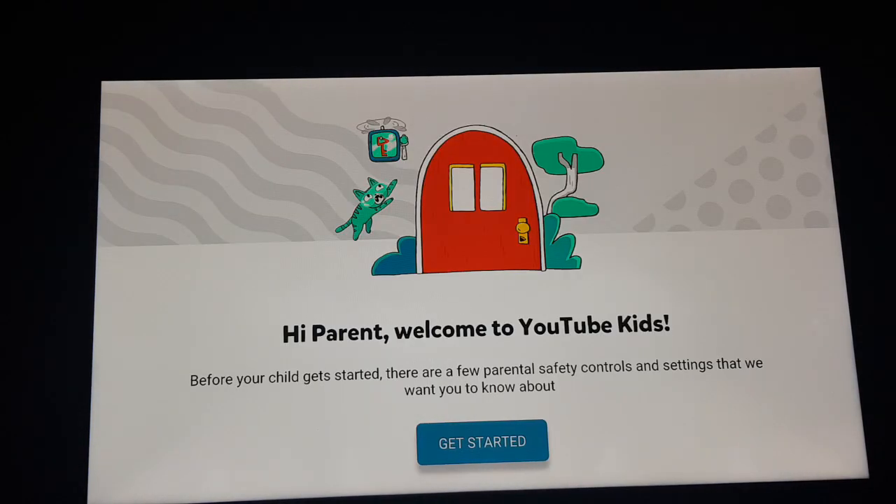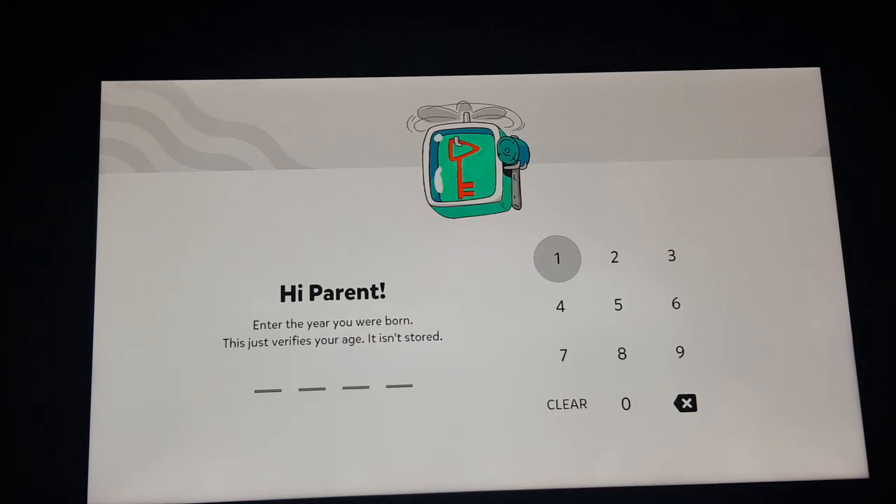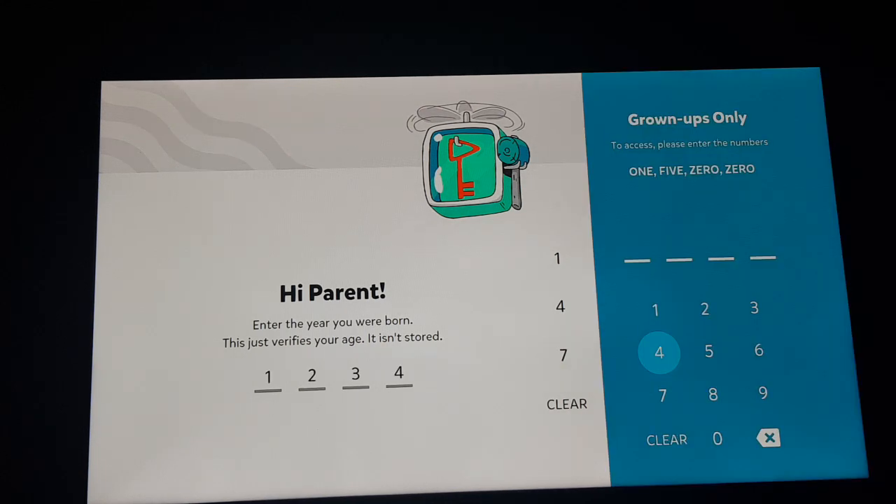To set up, click 'Get Started'. You can set up a code or password. I'm going to use 1-2-3-4. Also make sure to enter the numbers mentioned above — 1-5-0-0 — to confirm that you are a parent.